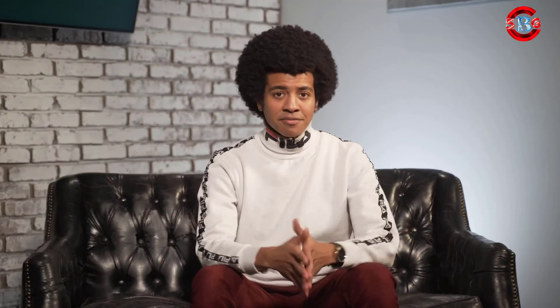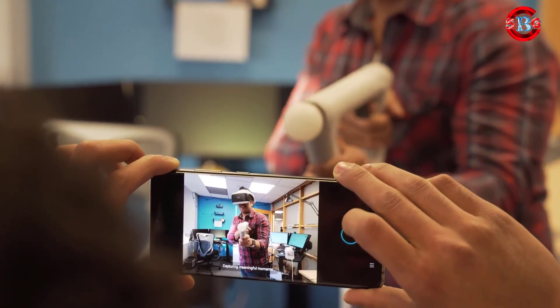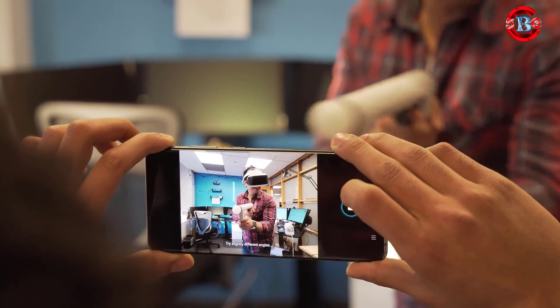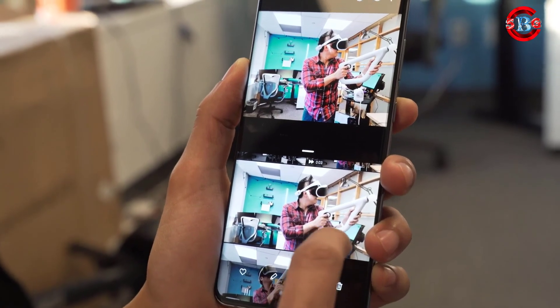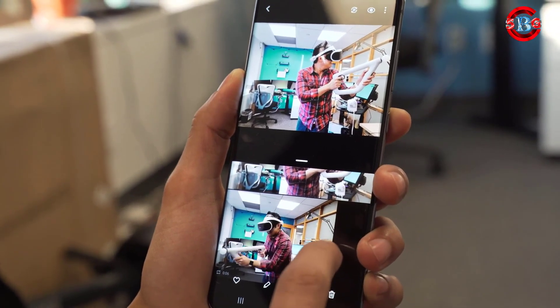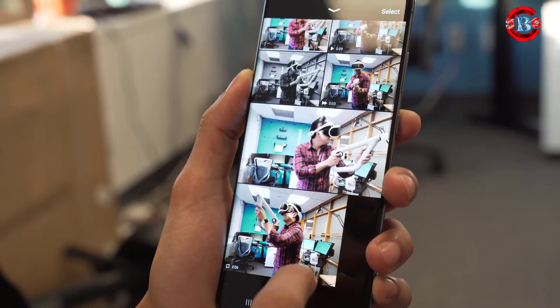Single Take is fun to use though. Capturing about 10 seconds of video and pulling out portrait shots, black and white images, wide-angle photos, short GIF-like videos, and whatever else the AI sees as useful is a great way to quickly generate alternative takes on a photo. It's perfect for quick, casual photos and videos you might share on social media. 8K video capture is available, but you might not want to use it.